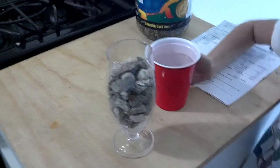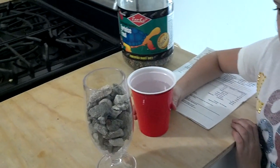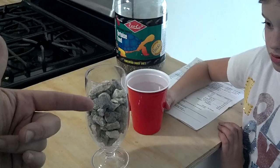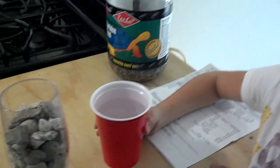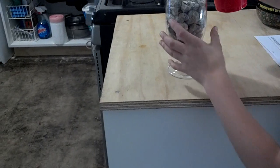So apparently if we pour this white vinegar in there and it fizzes, then it's causing problems with my pH. We test the pH and it's always high. If it doesn't fizz, then it's not the gravel and I just wasted my entire day. But if it does fizz, then it's the gravel. Let's see — just pour that in there really slowly.